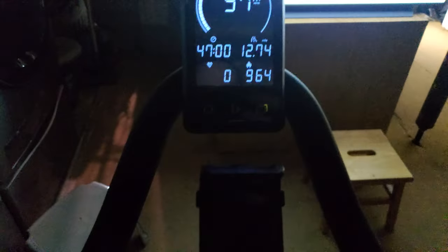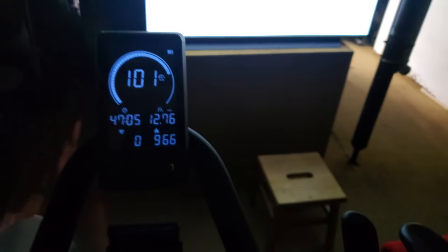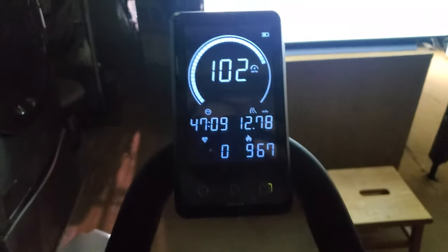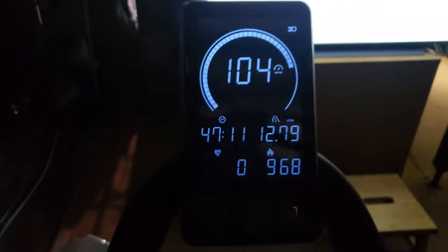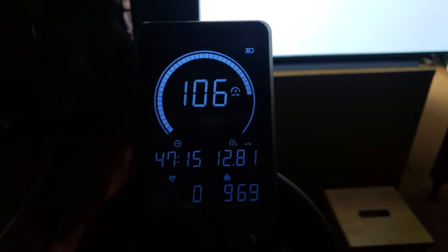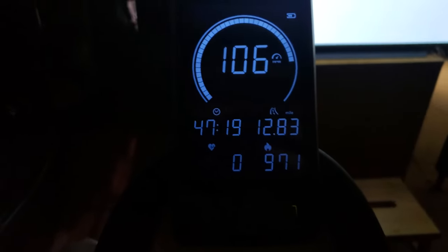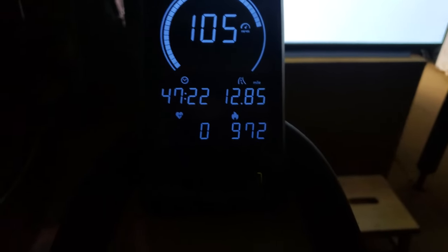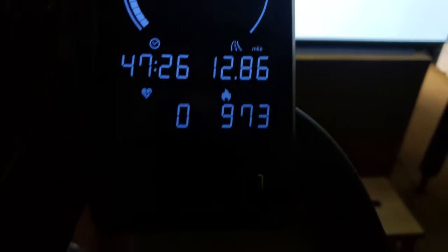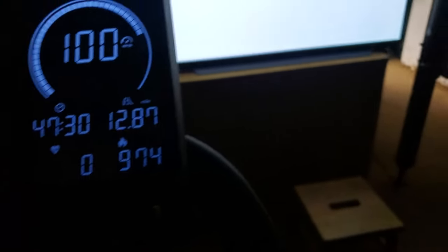I got it as a package bundle with the optional LCD screen. This LCD screen in the center, as you can see, shows your current RPMs. On the left it shows your time — how long you've been on the bike. On the top right it shows your miles traveled, distance traveled. And on the bottom right it shows the amount of calories you've burned.